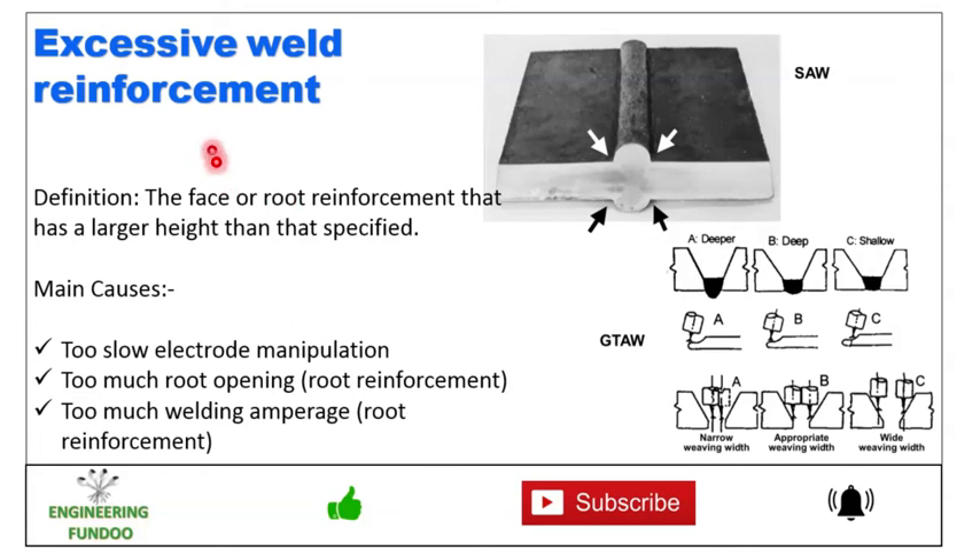Next we have excessive weld reinforcement, which is also a defect — welding that is more than required is a kind of imperfection. It is described as a face or root reinforcement that has a larger height than specified. Here you can see the height is more than what is needed.